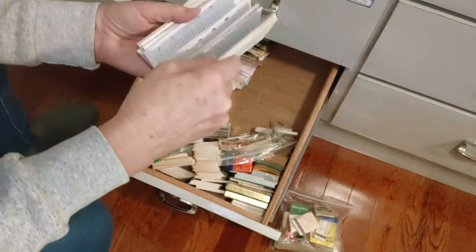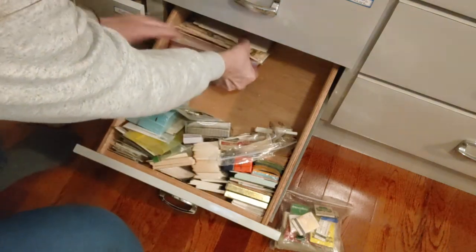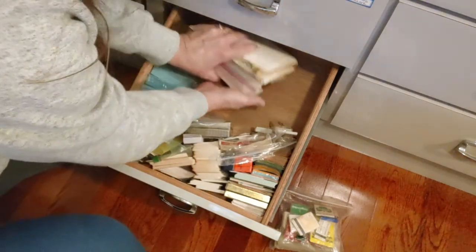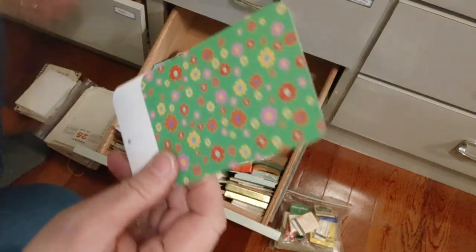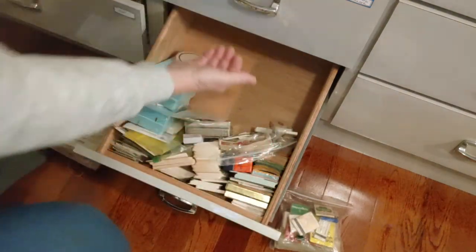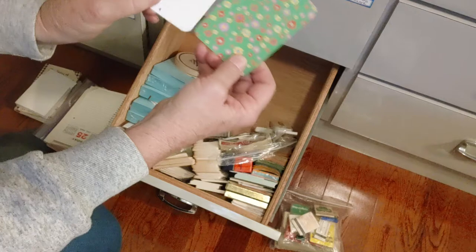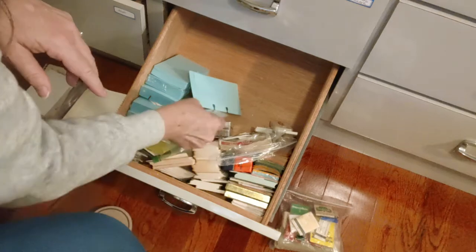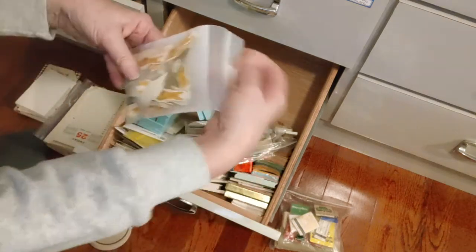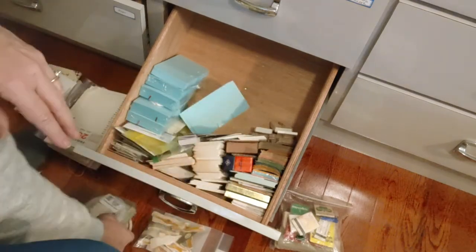I think I'll go ahead and take everything out and just tell you what it is as I put it back in. I want to take it all out and see what I want to do. This little part goes in my card drawer — it must have fallen through the back. I'll throw this out. Here are some posters, some cigar labels, more cigar labels, more posters — I do use these things.